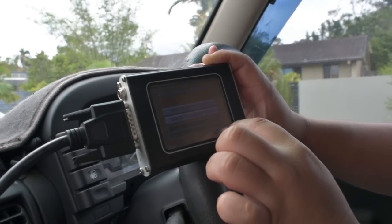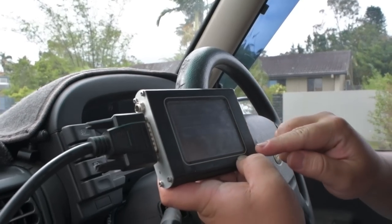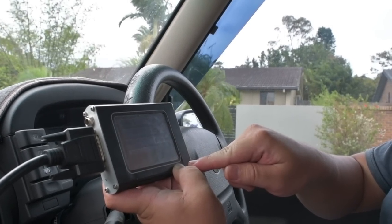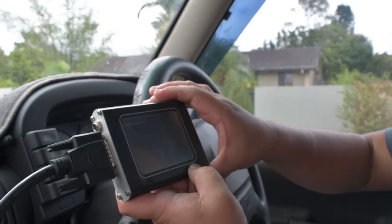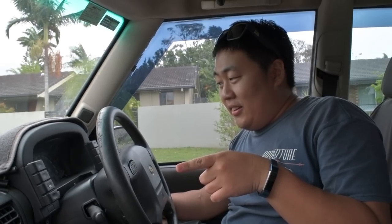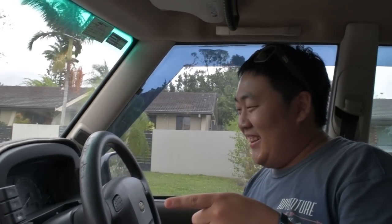Exit out of that. Hill descent control light is still on. Turn it off, unplug that, switch the ignition off and turn it back on. Moment of truth — she lives! Nice. Now we just got to take it for a test drive.